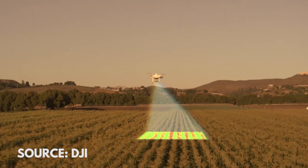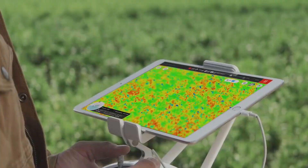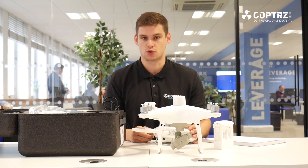The two main applications for this are obviously precision agriculture and farming — to see things that the naked eye can't see by using those sensors — but also environmental monitoring and inspection applications as well.